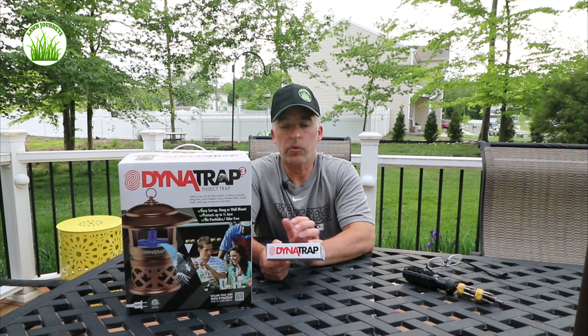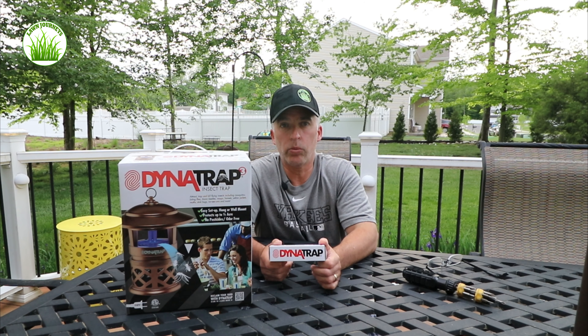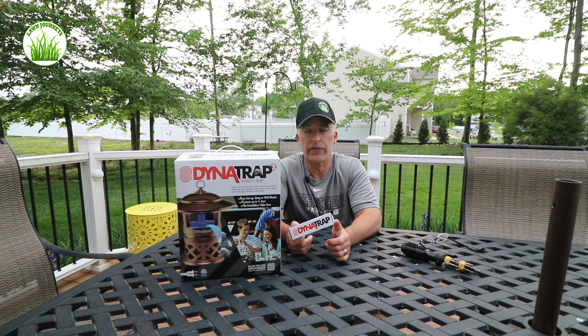What I'm going to do today is install my replacement bulb, which is good for four to six months of operation. I run these continuously in my yard — I have one located approximately 30 feet off of my deck area.